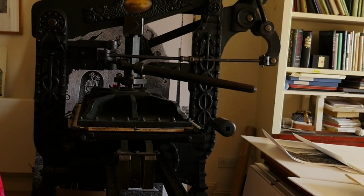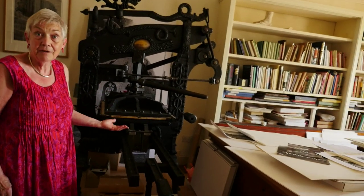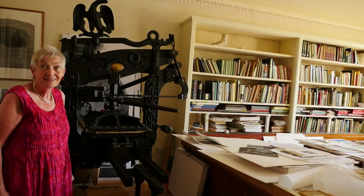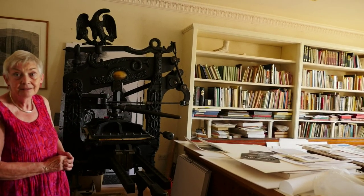I can't believe there's this whole huge beautiful beast and it just does that simple action. It was made in 1856 and they've never improved on it — with all modern technology, this still does the best job. But I only use that one for making bigger prints; most of the time I use the little Albion.